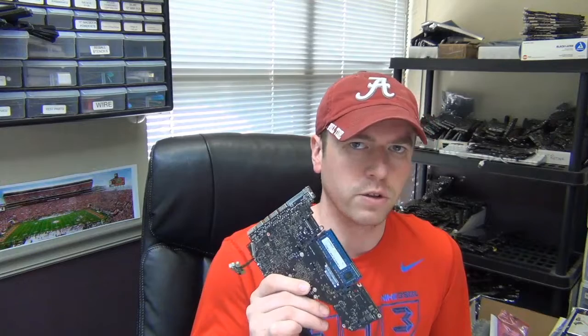Hello again everyone. Today we have a board that we're working on that's getting no power, and I was going to do a little run-through of what we do to diagnose that, see if we can figure out what's going on.